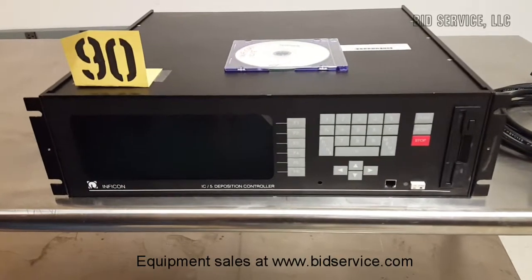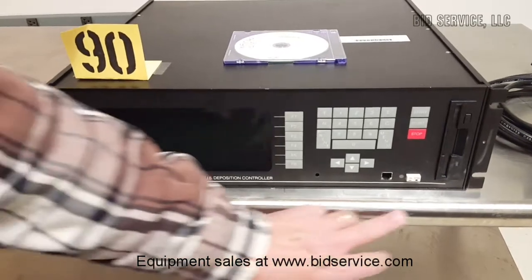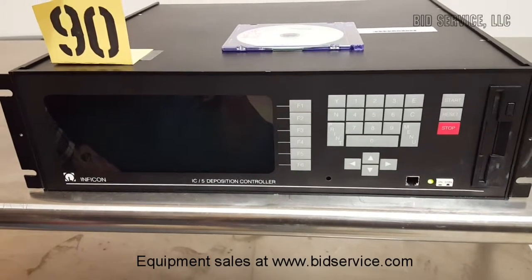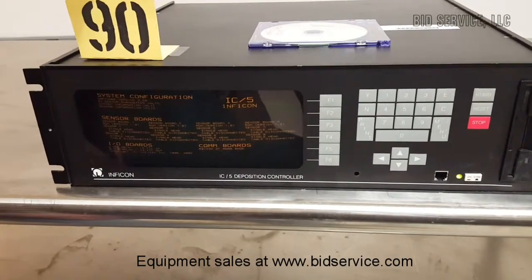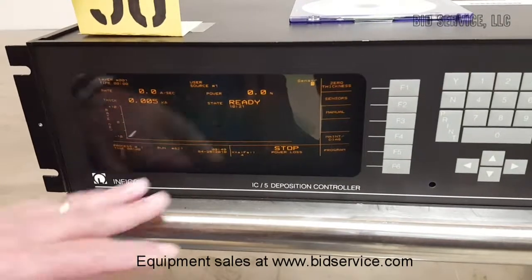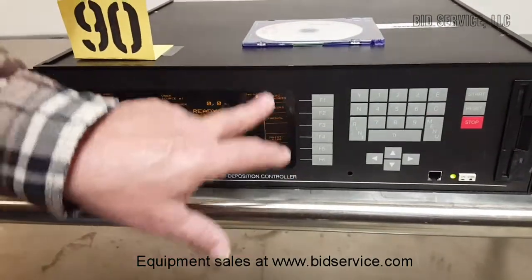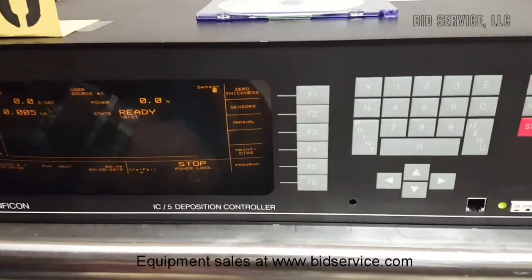This is the Infocon IC5 deposition controller. It comes up with a status screen and then goes into the operate mode. As you can see, we have menu items on this side that correspond to these function keys.